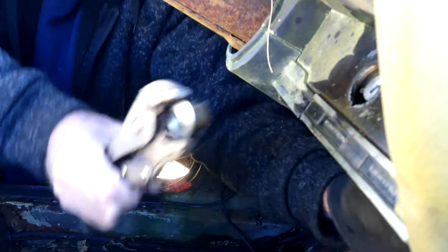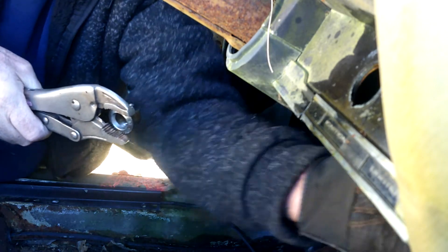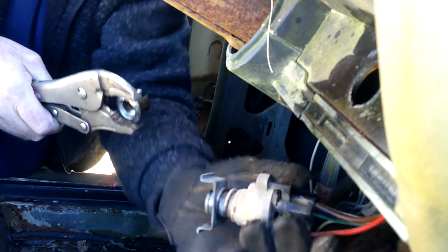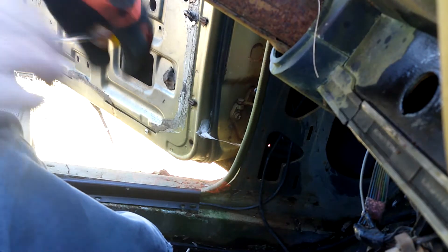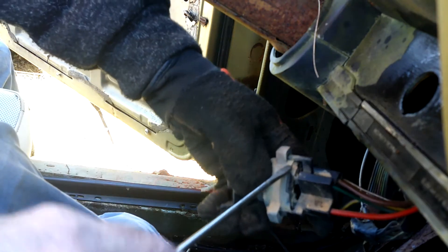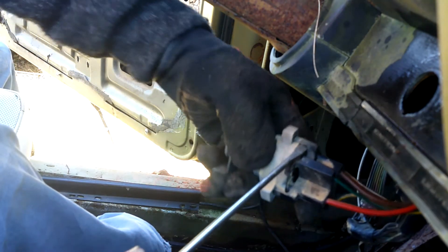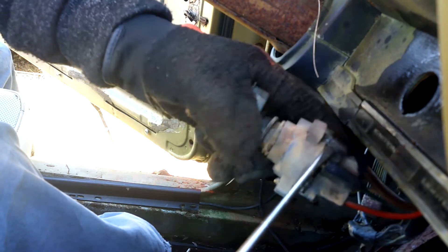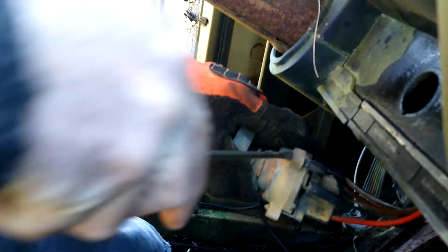Oh! There she is! Woohoo! Alright, gotcha. Well, now we've got her out from under the dash. We've got a little clippy thingy here — a little plastic clip that we need to deal with. It actually looks like it needs to go in that-a-way.